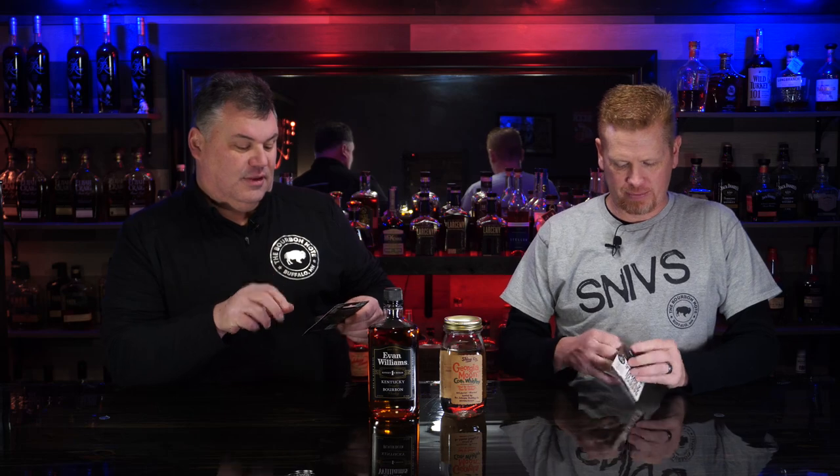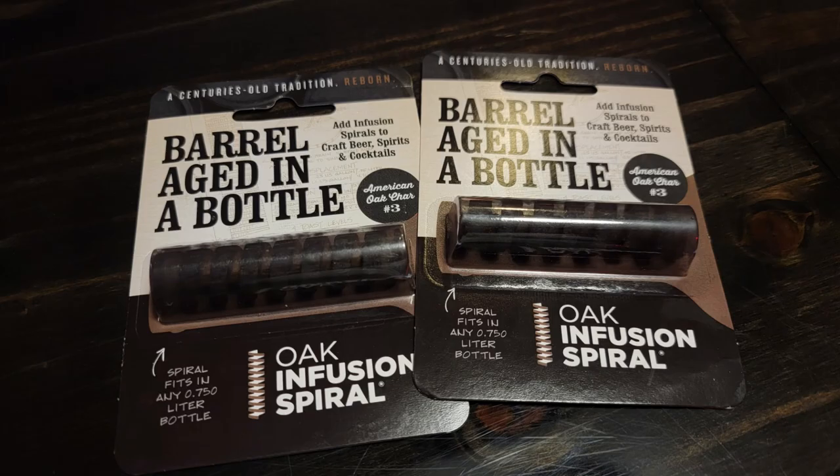Let's bring in Georgia Moon Corn Whiskey — this is Ben's favorite — and Evan Williams Black Label — this is my favorite. So these are backwards. And some Feryl Spires. This is an aged-in-the-bottle, oak-infused, char number three piece of wood. So basically it's charcoal that we're going to throw in the side of this really quality whiskey. It actually kind of comes off — which I suppose when you char a barrel, that's going to happen as well.